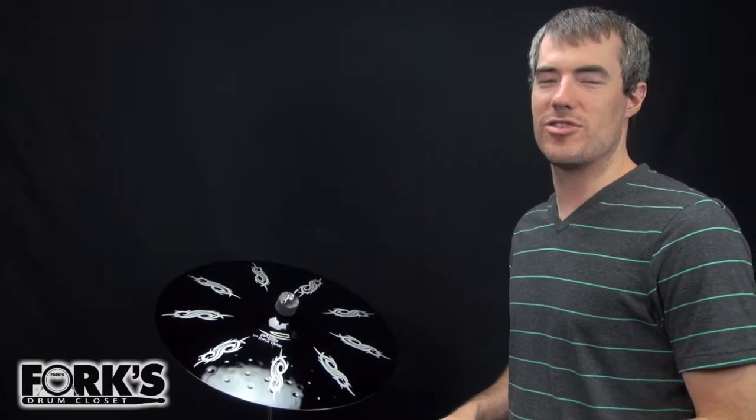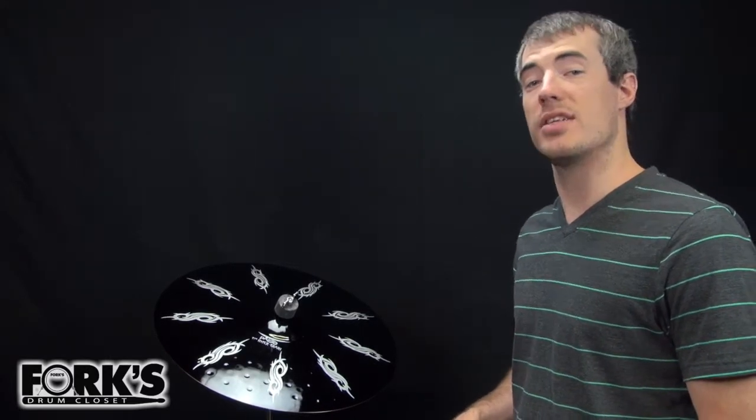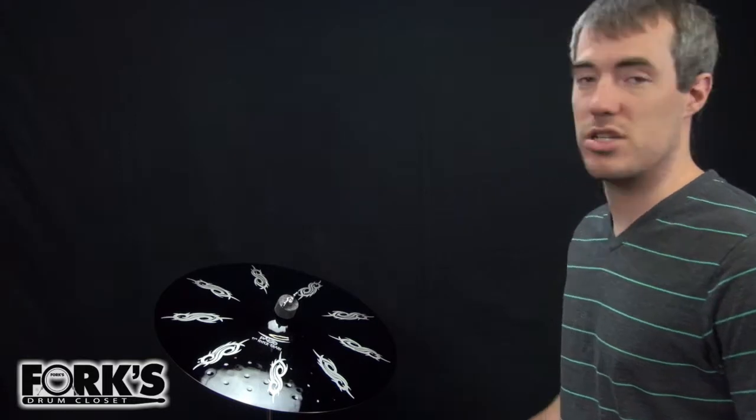Hey everybody, this is Spencer at Forks Drum Closet in Nashville, Tennessee. Today I'm going to be playing a Paiste Alpha Series 17-inch Hyper Crash.